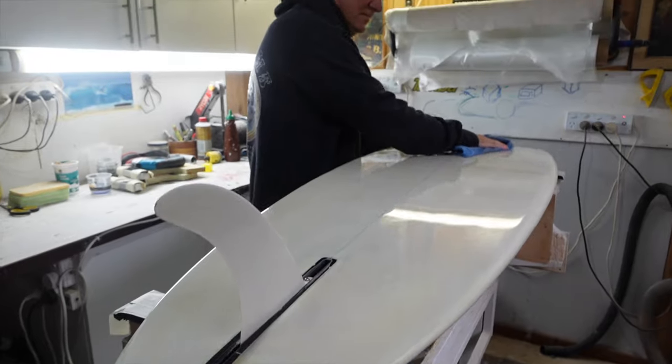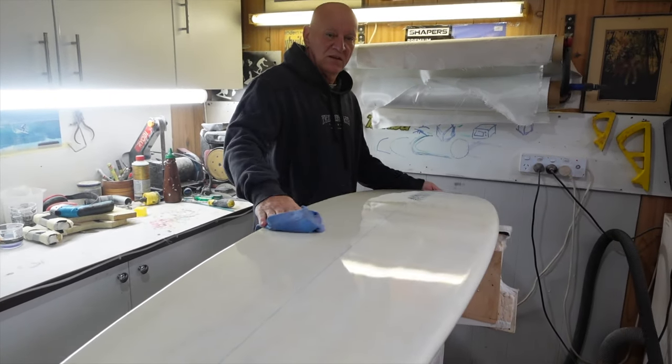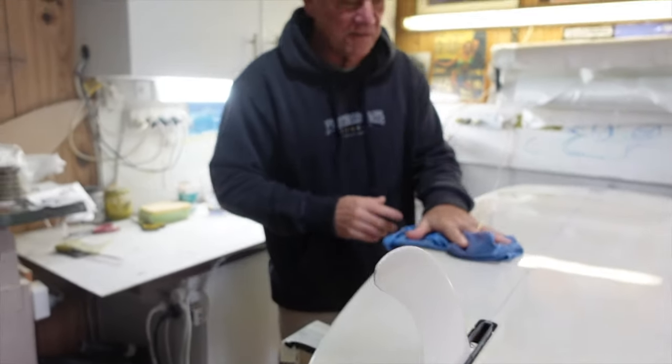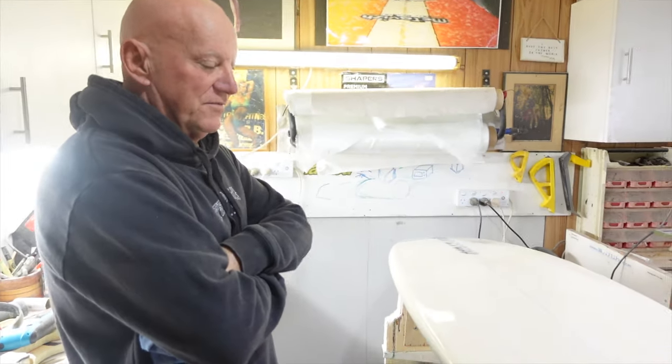So where did this board come from? The owner is from the Gold Coast. But where it was actually found — oh, it was found at a dump in North Sydney, at the council tip. So it would have ended up in landfill.